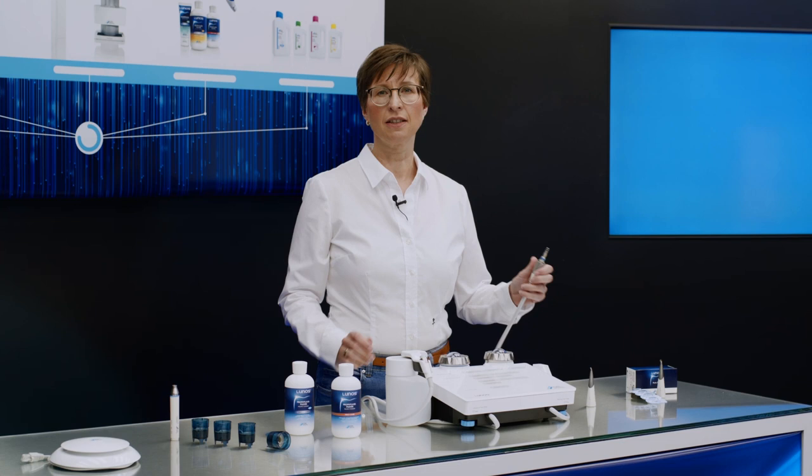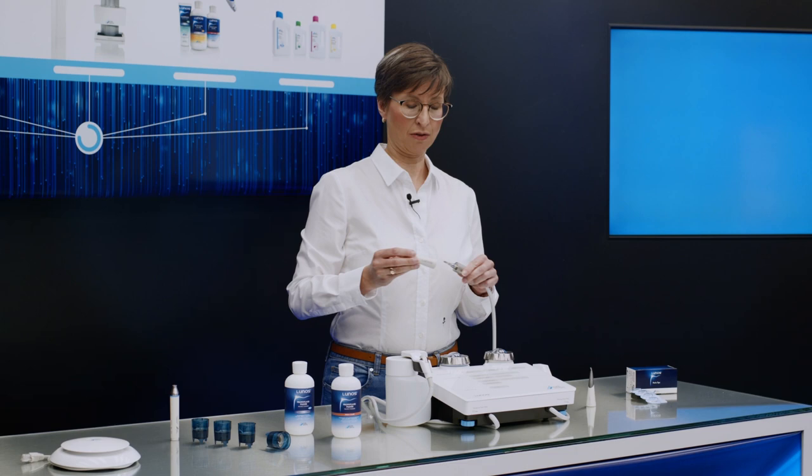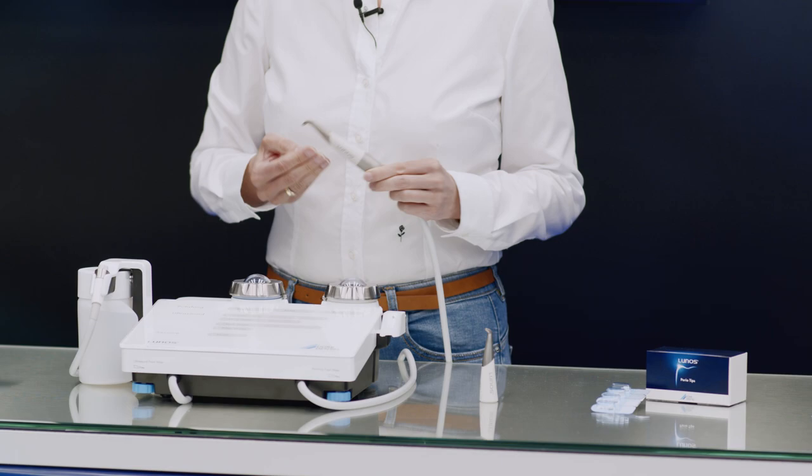The perio nozzle, on the other hand, is used for subgingival applications, such as in periodontitis and peri-implantitis treatments. This is supplemented by the sterile single-use perio tip with depth mark.